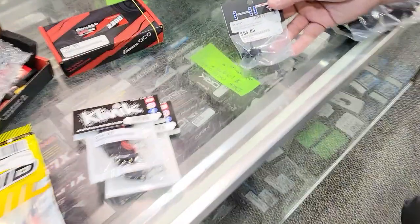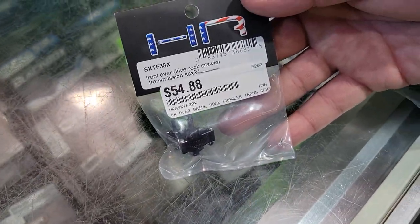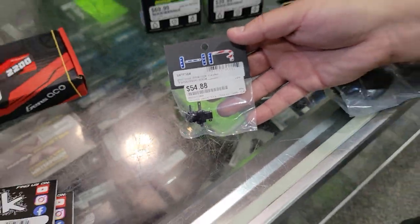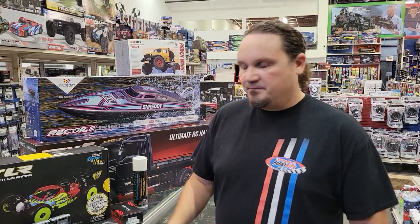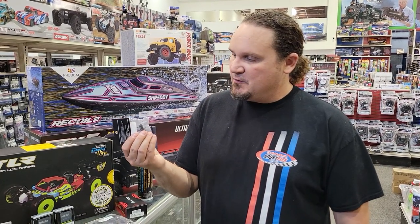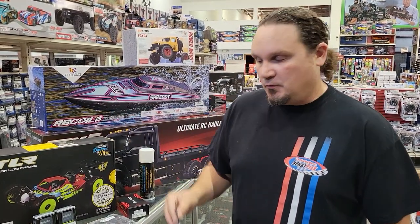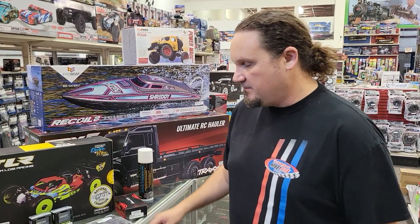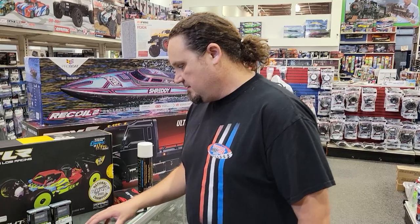Hot Racing — this has been on back order for a little while. Here is an overdrive transmission for the SDX24, so you get those front wheels spinning faster than the rear wheels, so it'll turn better and crawl better. It's a little pricey, but it does give you overdrive, which is really cool. Probably the best way to do it crawling is to have overdrive in the front.